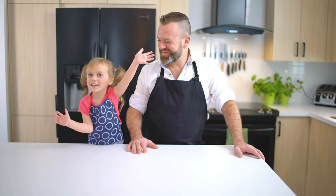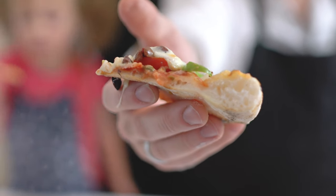Hi guys! Welcome to Cook Avec Dan and Cici! This week, I will show you how to make gluten-free pizza dough.